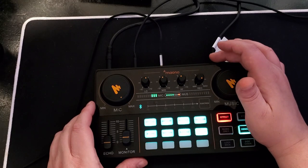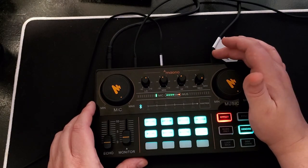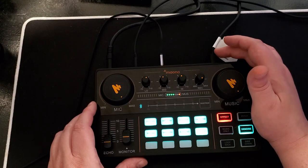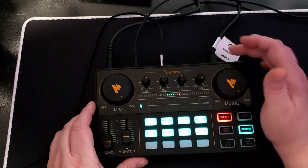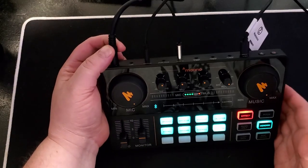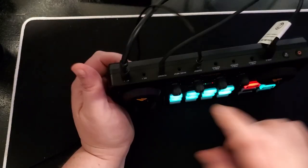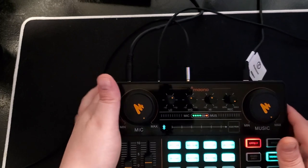To recap: USB Type-C goes into the gaming PC, set to default playback and recording — it shows up as the Milano something or other, AO2 or similar — set as default recording and default playback device. Your mic goes into the mic input, your headset in the headset jack so you can hear, and the output — the only one labeled output — goes into your streaming PC.